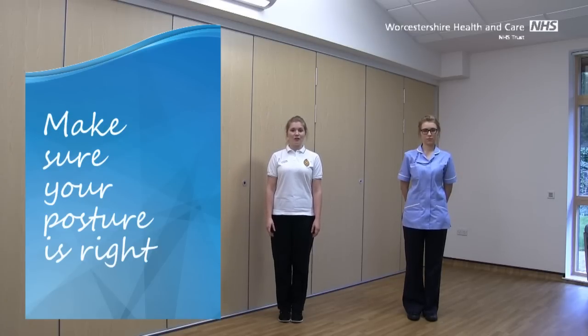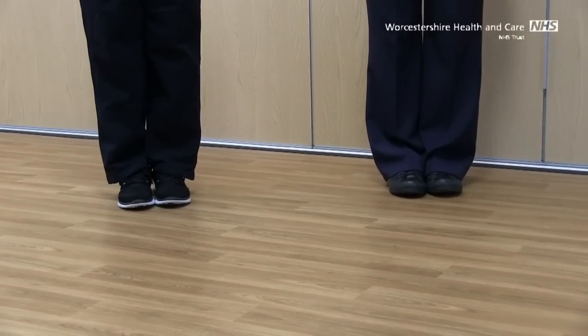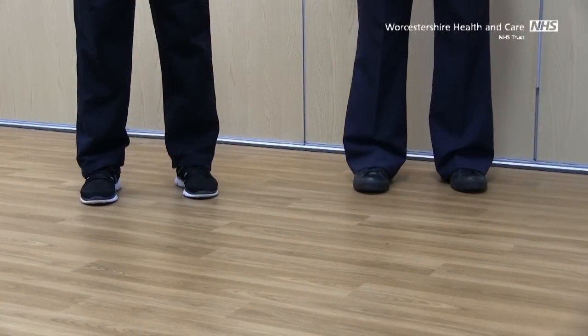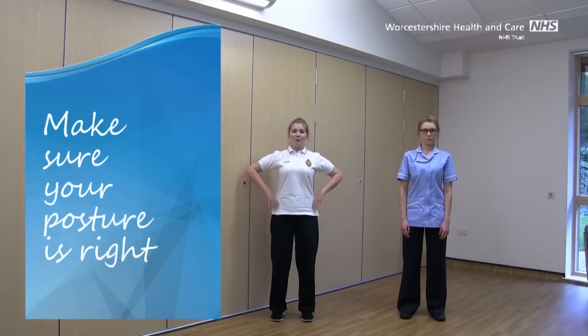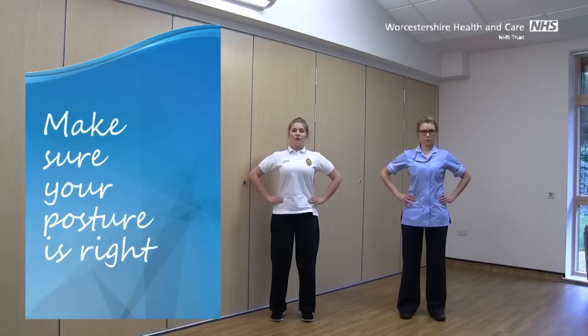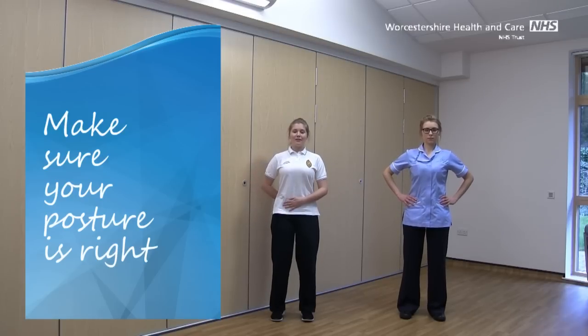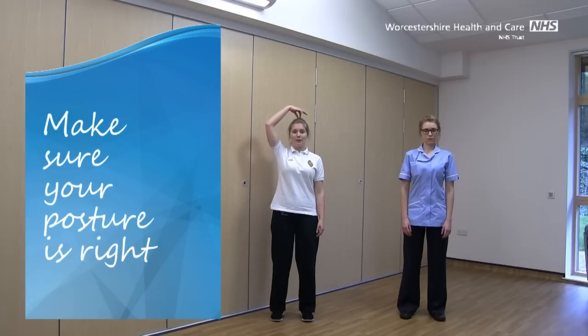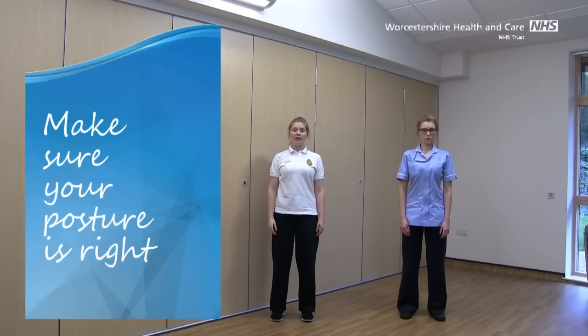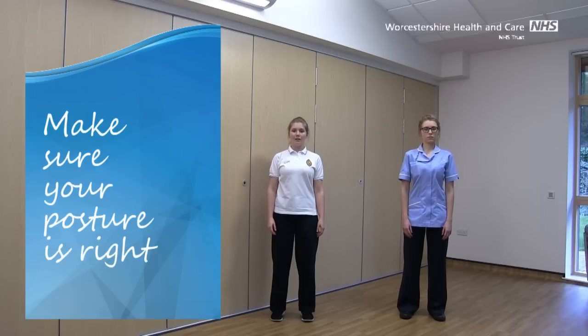We'll start by getting our postures just right. Pop your feet together, take your toes apart and your heels apart to follow. Just soften those knees and pop your hands up onto your hips. Make sure that your tummy and your bottom are tucked in so that your back's feeling in a nice neutral position. Drop the arms down so they're feeling nice and heavy and relaxed. Make sure those collarbones are feeling nicely lengthened, and imagine that you've got a helium balloon attached to the crown of your head, drawing you up nice and tall, stretching out through that spine and lengthening the back of the neck. Just tuck the chin in ever so slightly and you're ready to go.